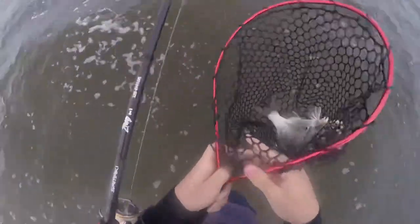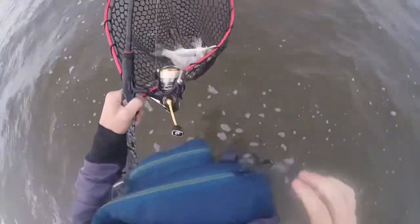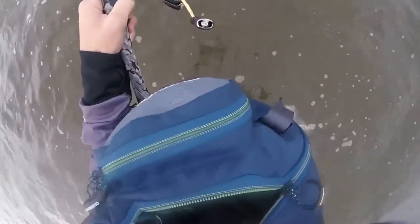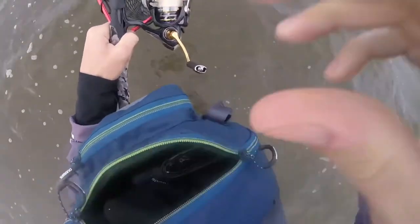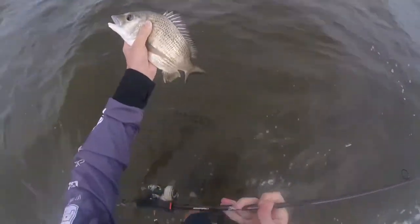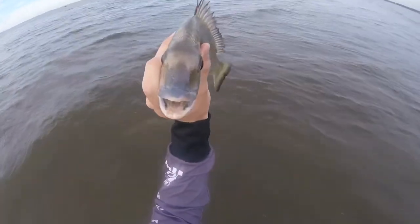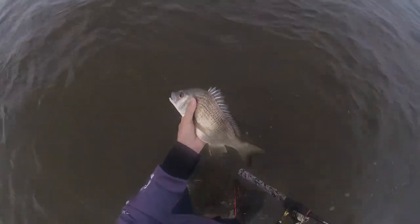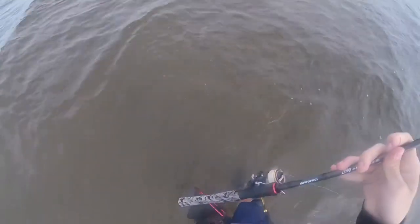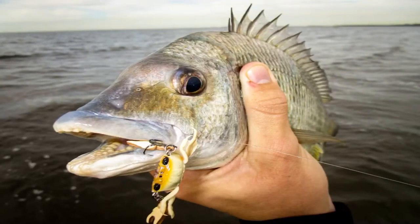Get the camera out quickly. It's always quite a bit harder when you're by yourself and you have to hold rods, nets, and all that. Absolute chunk of a fish — I think he's about the same size as the other one but he's just a lot better quality. He's really fat. A really good fish.